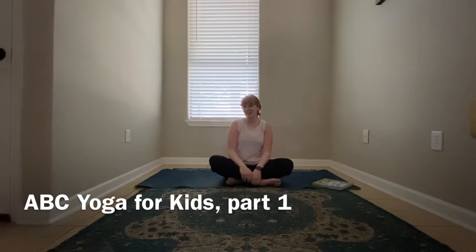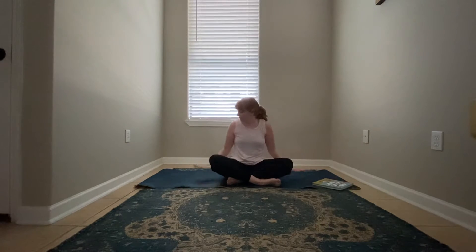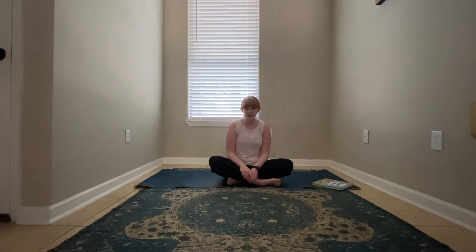Hi everyone and welcome to Yoga for Kids. I'm Ms. Margaret Rose from The Well at Church Health. We're so glad you're joining us today for our quick yoga session. If you have a mat or a towel go ahead and grab it. You don't have to have one to do class today, but you do need a little room to move around. Alright, we are ready to get started.